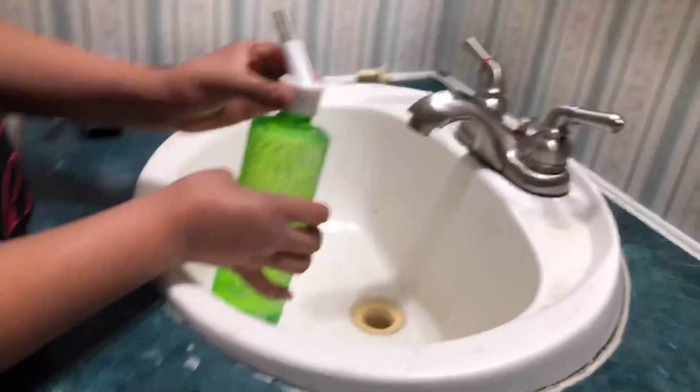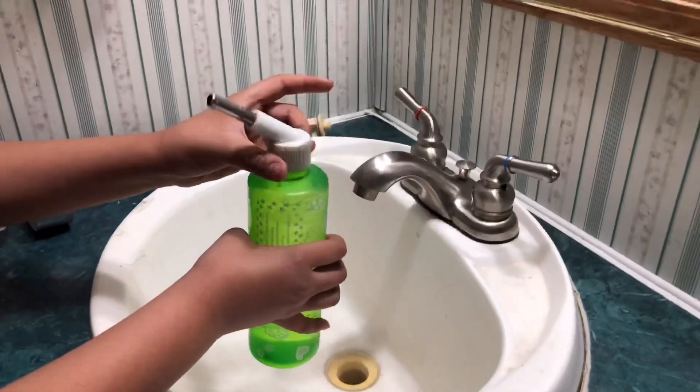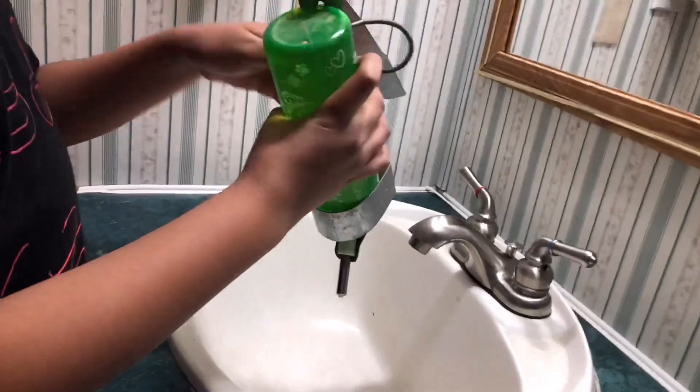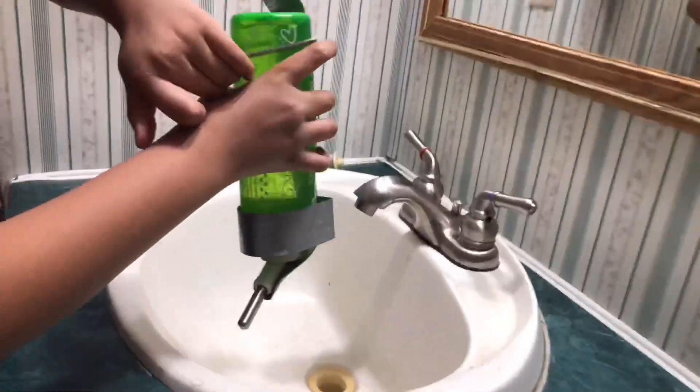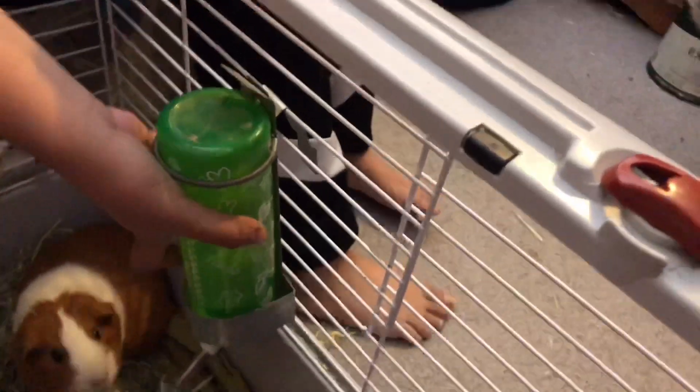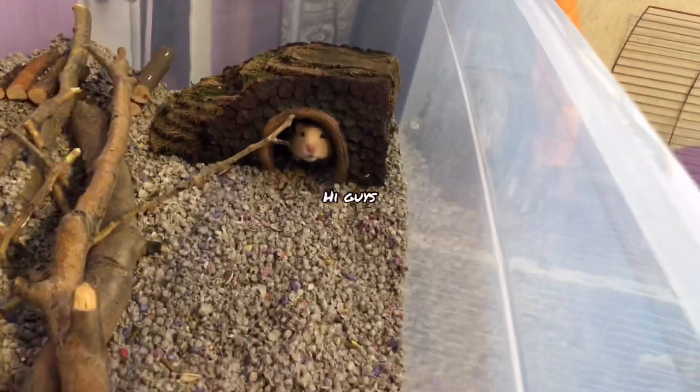Now I'm done filling up their water bottle. I'm going to take it back for the guinea pigs — putting the water back so that way the guinea pigs can have their water.